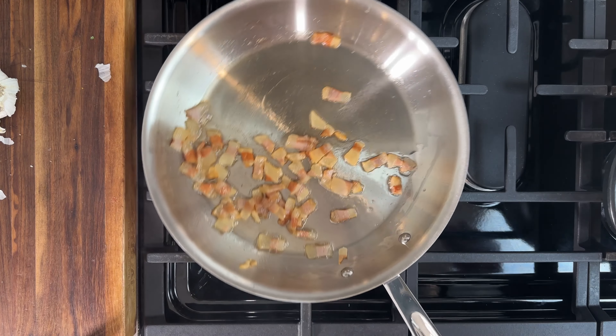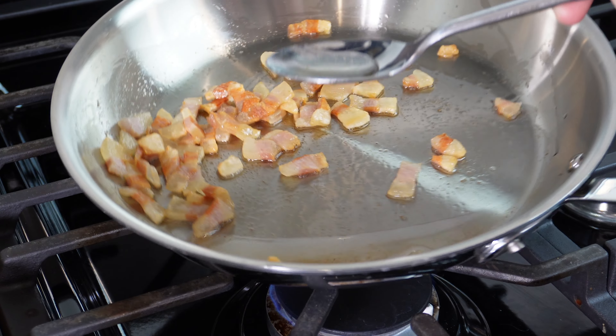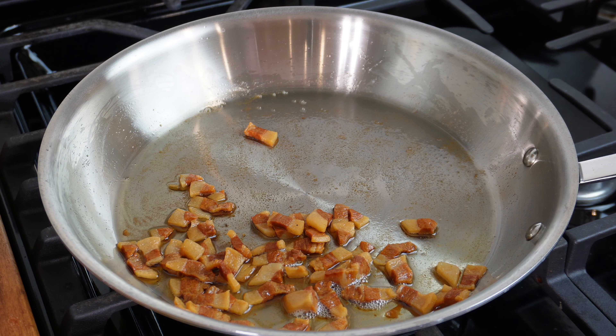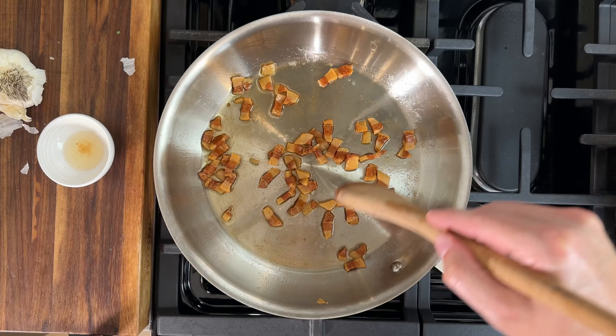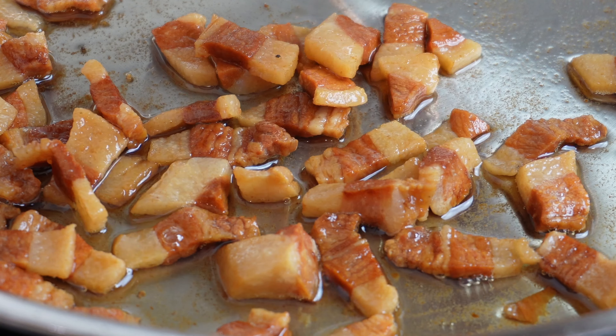Here's a little trick an old Italian chef taught me. I'll move some of these pieces out of the way and take a spoonful or so of this fat and place it in a little ramekin — we'll add this to the top of our pasta later when we plate. After another five minutes or so, the guanciale is ready. It's nice and crispy and ready to meet the pasta.